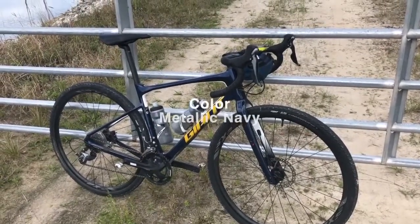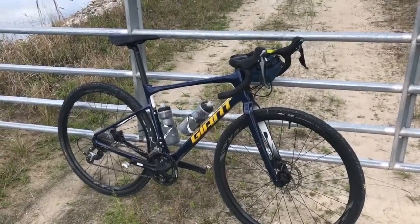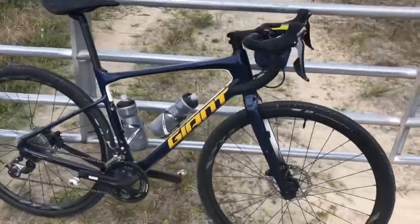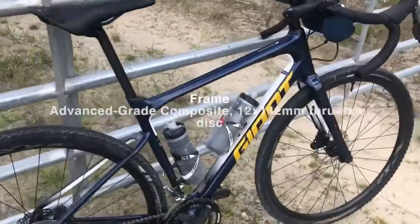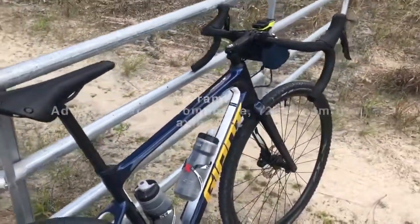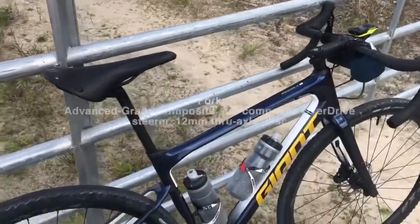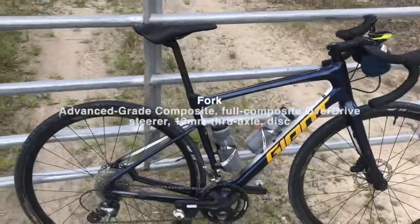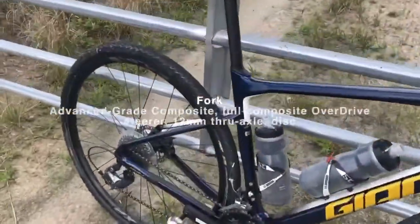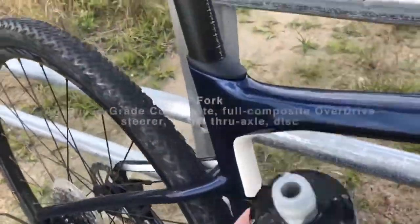It's in the navy blue colorway with a white border — which you don't see online, by the way — and gold lettering. You can see the white on the frame and on the fork. You do not see that when you look at the bike online. It was a nice surprise, actually. It makes the bike kind of pop.